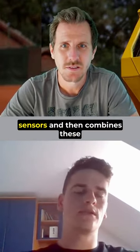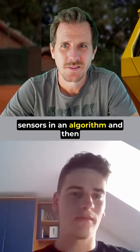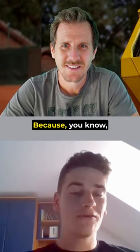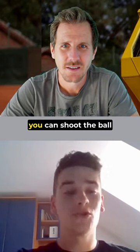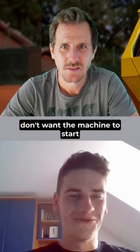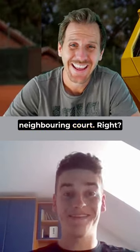It uses a lot of different sensors and then combines these sensors in an algorithm and processes this to know. Because you can shoot the ball into a machine, you can twist it a bit, and you don't want the machine to start shooting balls into the neighboring court, right?